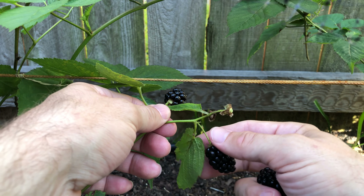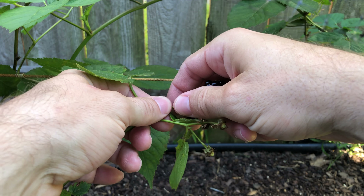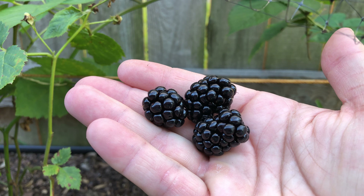Why grow blackberries? Of course they taste great, but they are also easy to grow. Whenever someone asks me what to start with for a home garden, I usually say blackberries. They are cold hardy, low maintenance, they grow well and are easily multiplied.